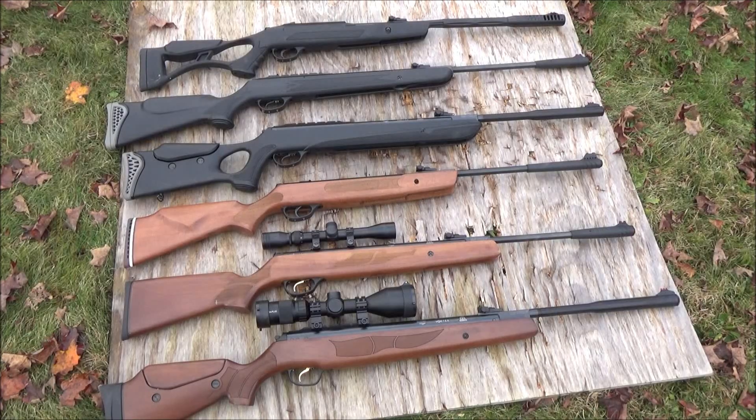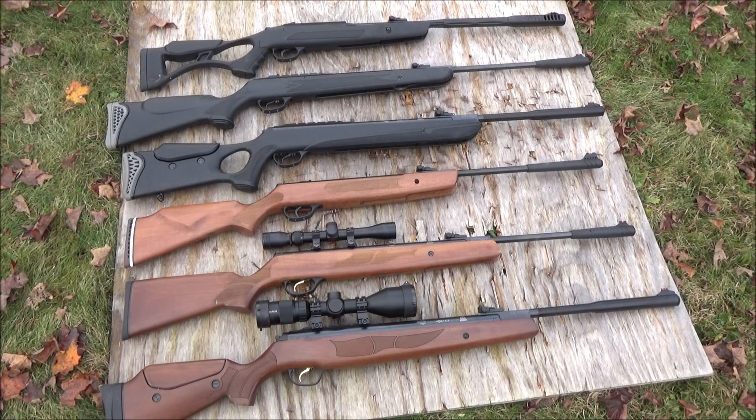Let's go through these. From the bottom we have the .135 Carnivore, above that the Model 95, above that the Stryker, above that the .130S Carnivore in .30 cal, above that the .125, and above that the AirTact.